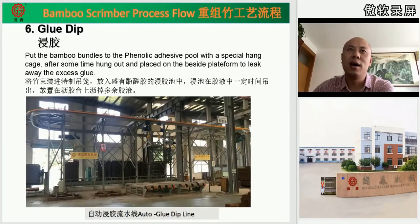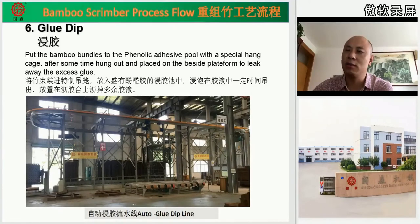Step six is glue deep treatment. This is an automatic glue treatment production line, instead of the traditional manual operation. This machine needs only one person to operate — all procedures are automatic. People just put the fibers into the cages and press a button to operate the whole process. This gives very precise glue treatment time and follows strict technology requirements.